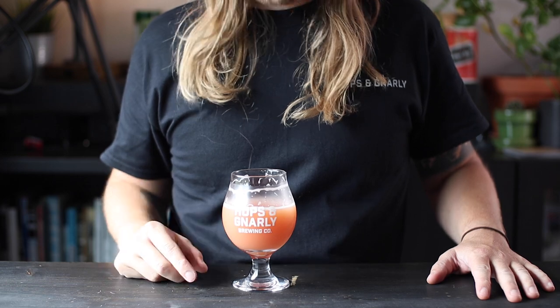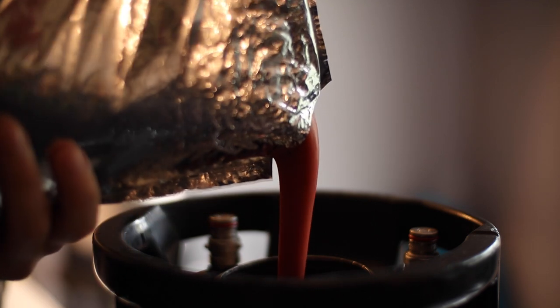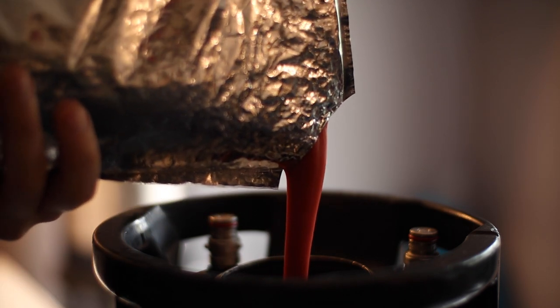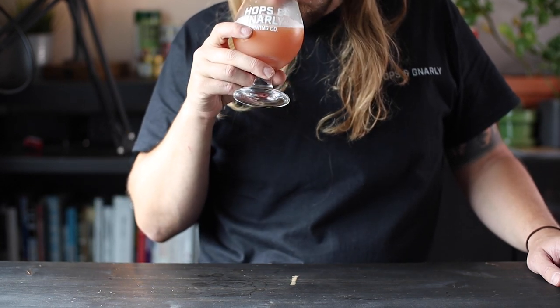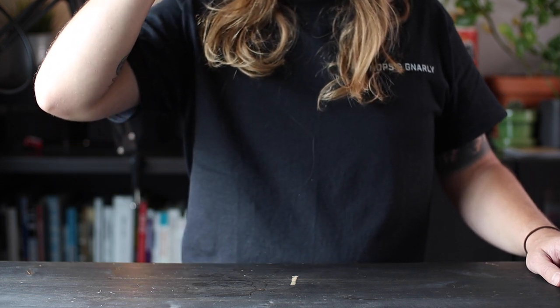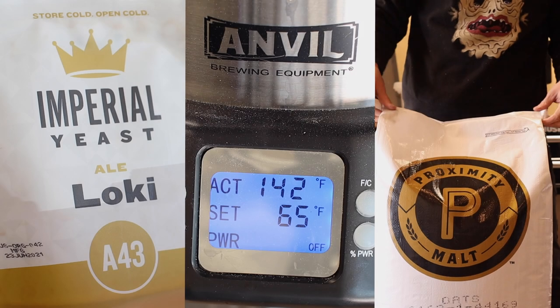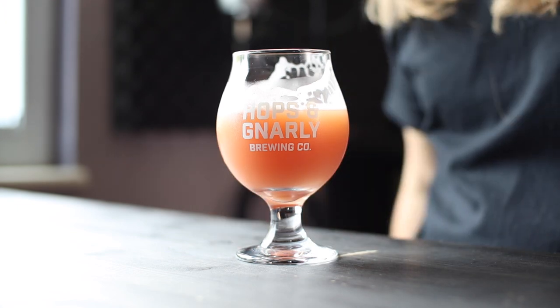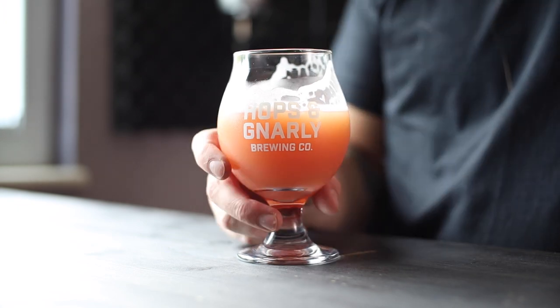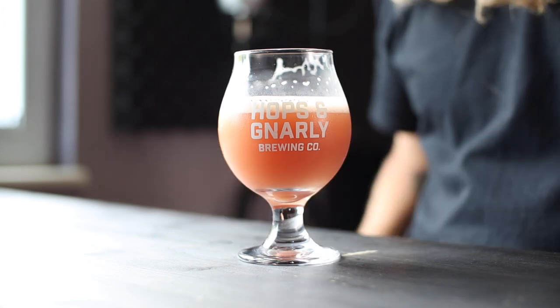Looking back, I think there are two things I did differently this time that made a huge difference. First, last time I used fresh fruit and this time I used that Fierce Fruit puree — that made a huge difference in the body and the flavor of the beer. Just make sure you get a high quality puree. The second thing is using Loki under pressure: when you take all the yeast character out of the picture, you're left with pure fruity goodness, and that's exactly what you want with this style. This episode was made possible by these awesome partners, and welcome to season four! Let me know in the comments what you want to see us brew, and consider subscribing so you don't miss the next one. Thanks for hanging out with me today — I'll see you again soon.